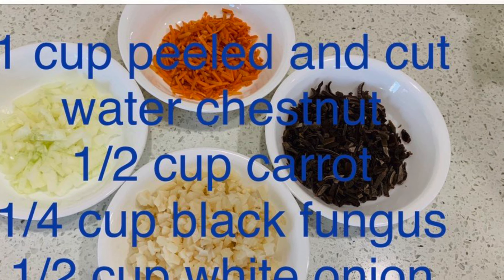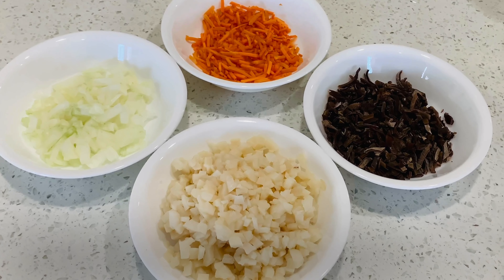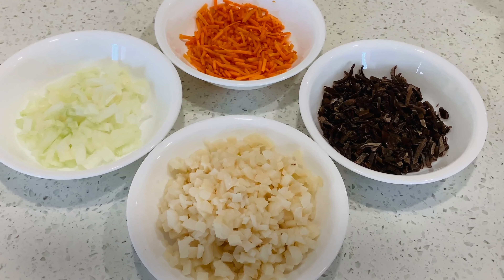Cut all of the ingredients into small pieces. Black fungus has to soak in the water for 10 minutes before cutting.